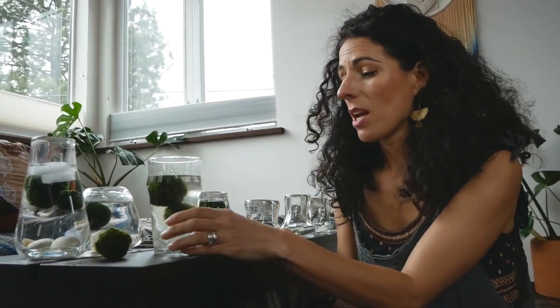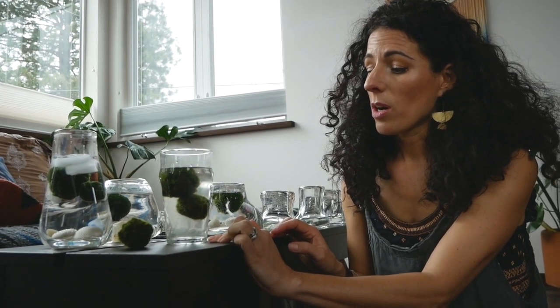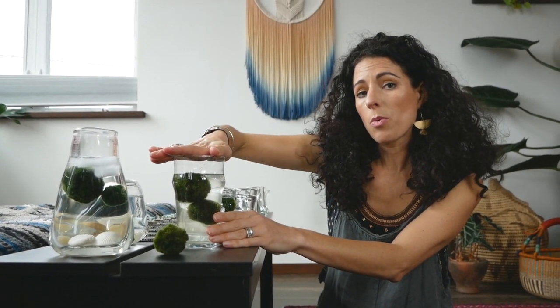I do that with each marimo ball, then I clean the vessel — whether it's a new vessel, a vase, or just a glass. I separate the sick marimo into a glass in the kitchen to remind me to change the water more frequently. I change the water with cold tap water every two or three days, squeeze the marimo, set them down, rinse the glass out really well — even give it a swipe with a sponge — and rinse with nice cold tap water.